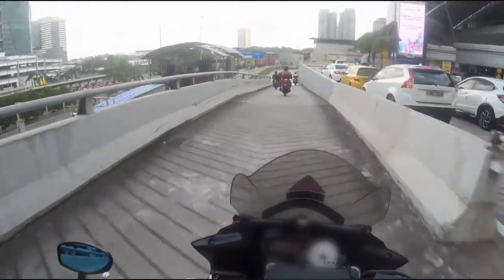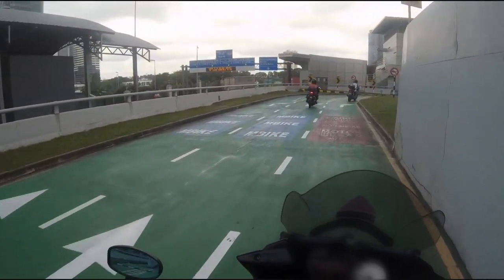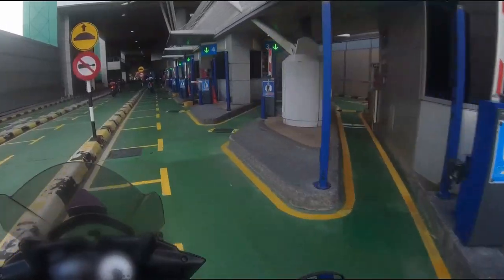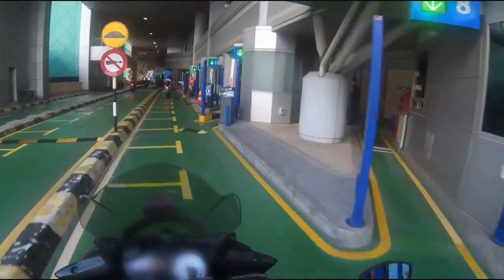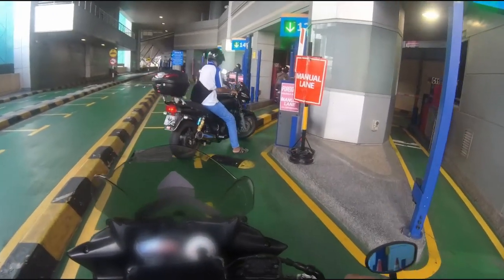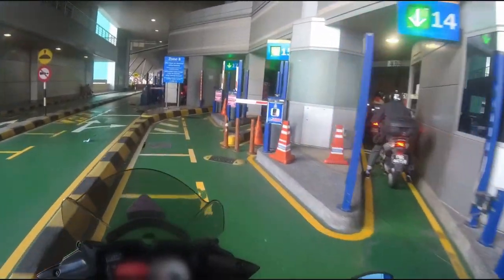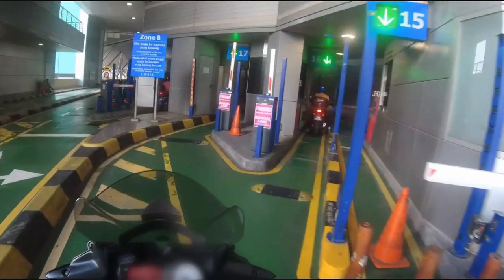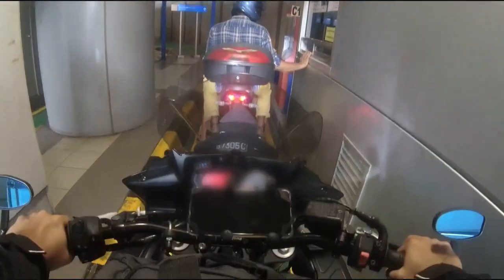We keep to the right side. The blue colour sign is for local bikes with MyBike access. We are using the red one — just look for the red lane. The MyBike lanes are the ones you can't use because you need to register a MyBike ID. MyBike is MY, meaning Malaysia. So look for the manual lane — you can go to any manual lane as long as the green light is on. Just queue here and wait for the customs officer to check your passport. You are required to open up your visor or remove your full-face helmet for the customs officer to see you.